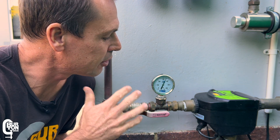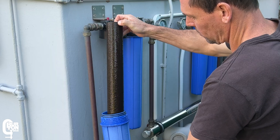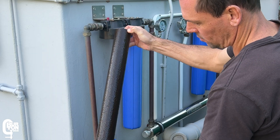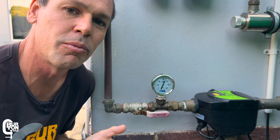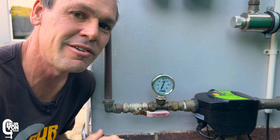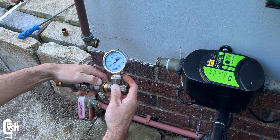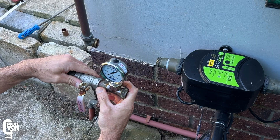Water pressure gauges like this can tell you a lot about the condition of your water pump and filtration system. Things like if your filters are getting blocked up, or if you've got a low pump pressure, maybe it's getting a little bit worn, or it can even point to problems that are much further down the line. And luckily enough, it is fairly easy to install — something you can do at home with basic tools and guidance from this video.